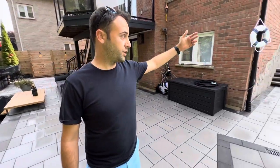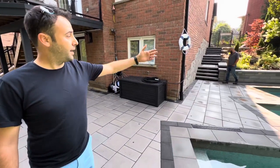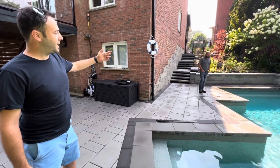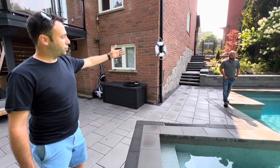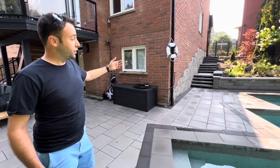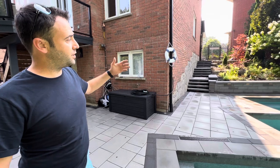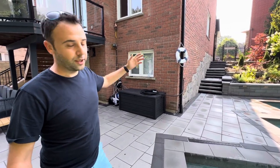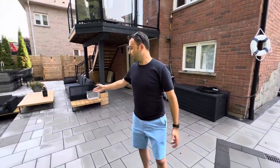As you can see behind us, we have the swimming pool. We started with that, and as you can see there was a huge hill there that we had to remove. We did all the retaining walls with new pavers. When we were doing that we understood exactly our levels, the water runoffs, and everything.